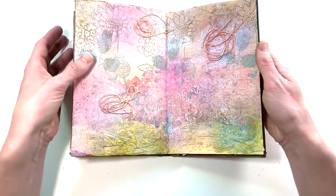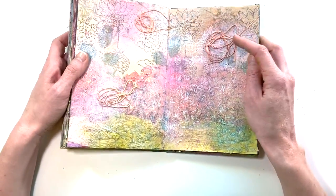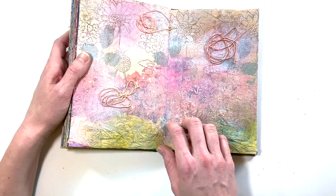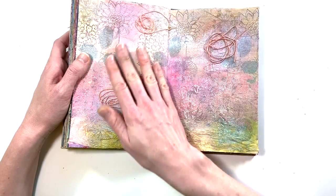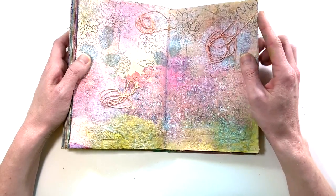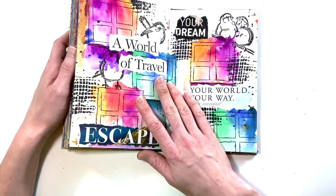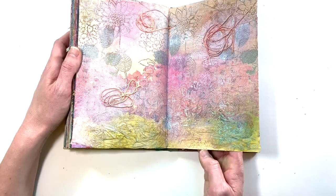This page was a crazy experiment with texture that did not quite work. There's a crumpled-up napkin down here — I was just experimenting with texture. This page looks unfinished to me. Definitely do not have a video for that one, but that's okay.